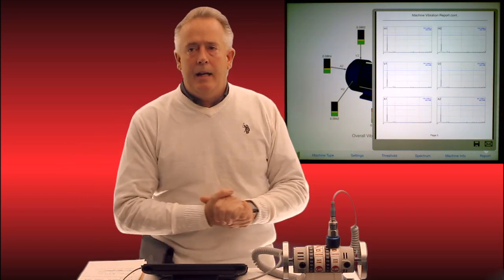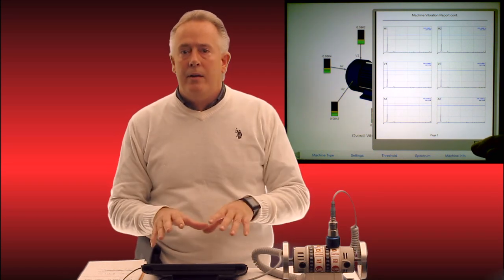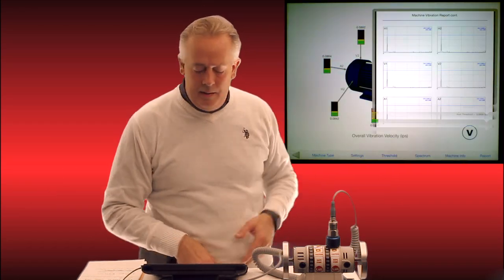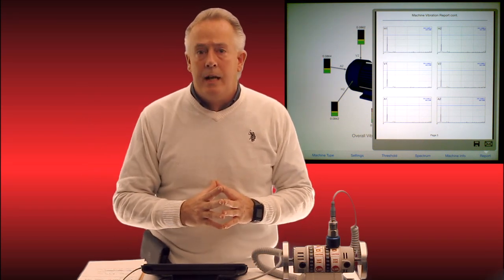At the bottom you will see you can either email or save the data to the report manager right on the app. I can save it to the iPad and email it later, or before I ever leave the asset point I can simply hit the email button — it attaches the PDF to the email and sends it wherever it is intended to go.